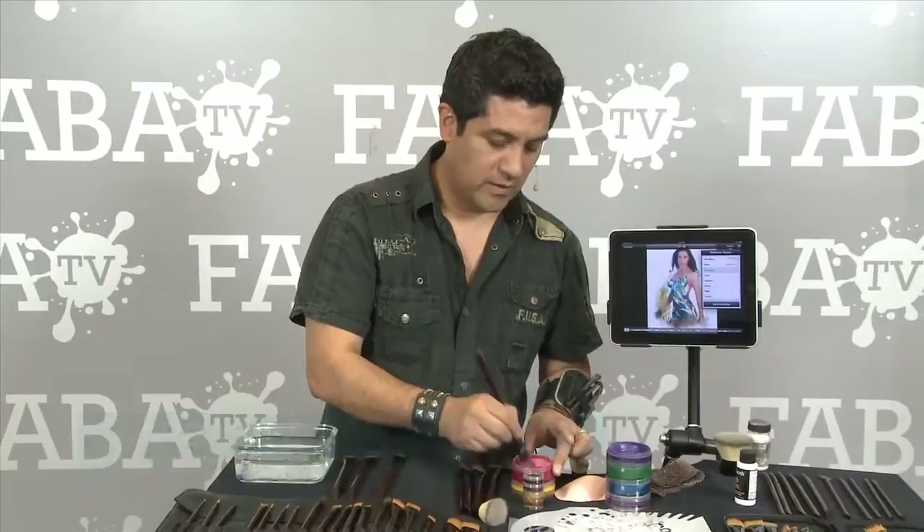Add any color that you want, and as long as it's got water, you're gonna see how nice and even your brush is gonna do for you. It is important that when you see that, add a little bit of water.